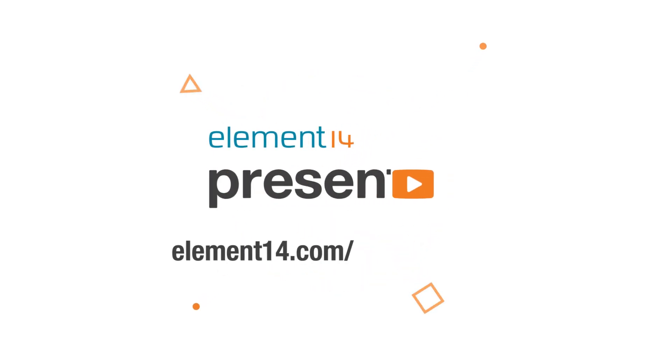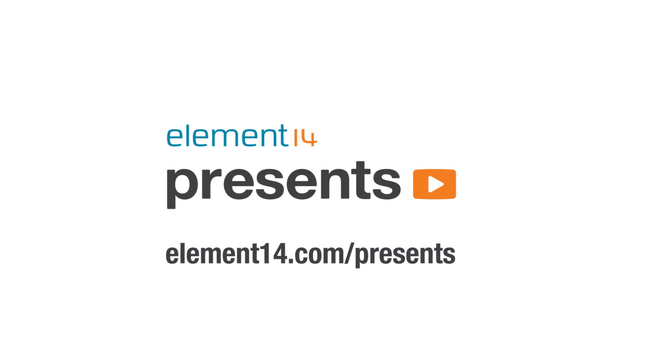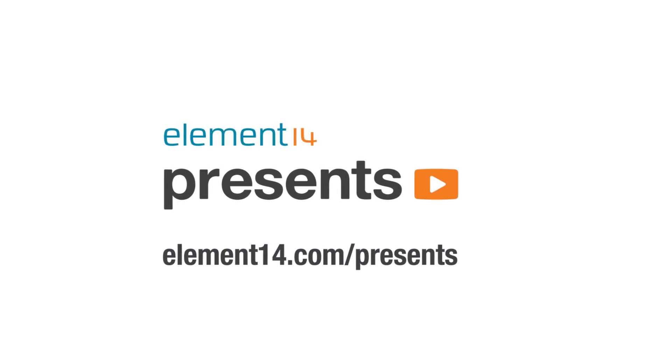The following program is brought to you by Element 14, the electronics community where you can connect and collaborate with top engineers from around the world. Join now at element14.com/presents. Hello and welcome back to The Learning Circuit.